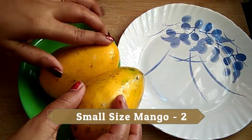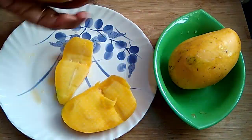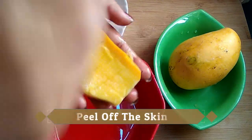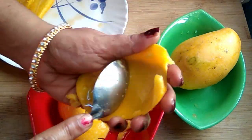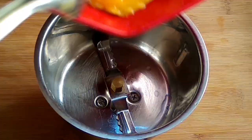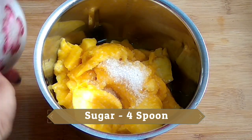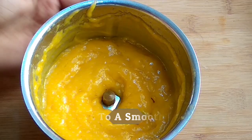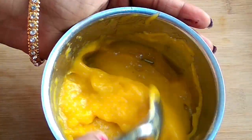I will cut the mango and put the pulp into the blender. We will add 4 spoons of sugar to the mango. We will blend it into a smooth paste.